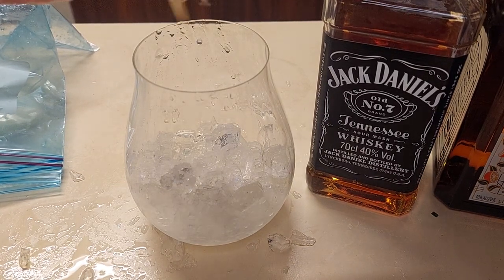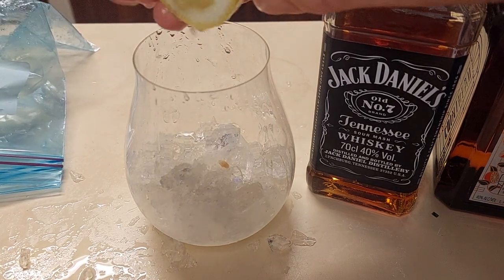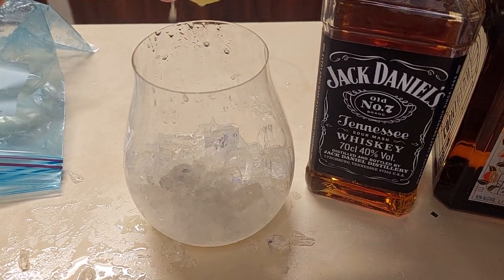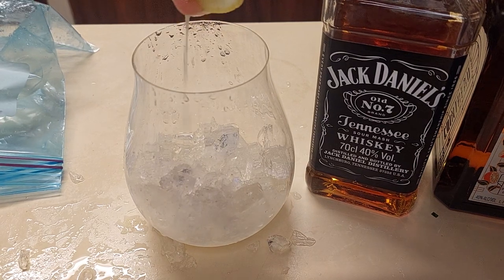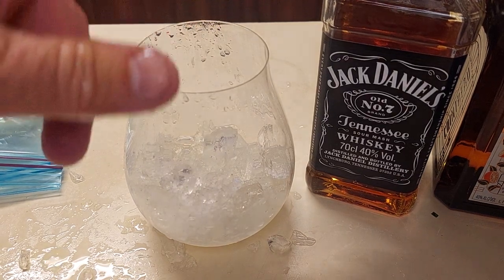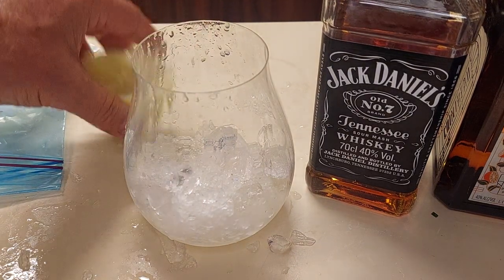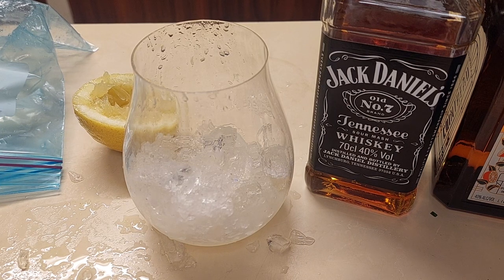There will be pips in this, people — nice good amount of lemon juice, because it is lemonade after all. The Cointreau is an orange liqueur, so it should be nice and citrusy. The recipe I'm using is an American recipe and it calls for a lemon lime soda — couldn't find it, people.